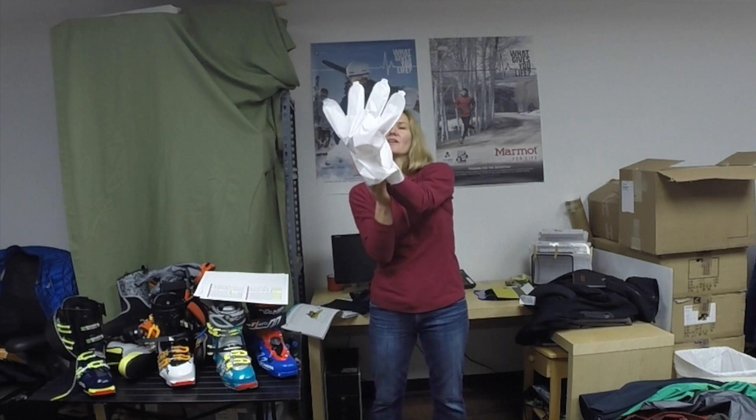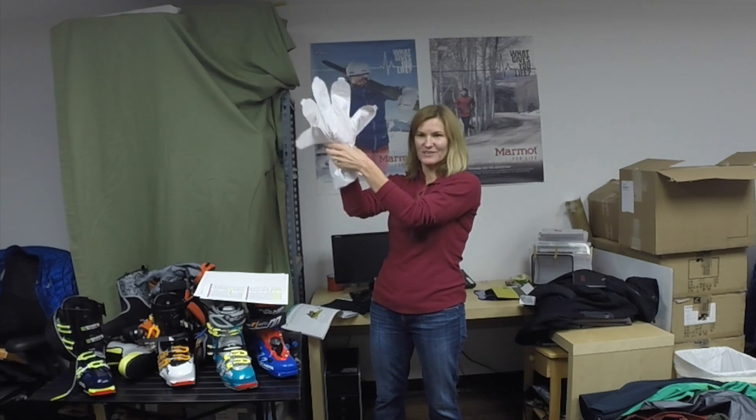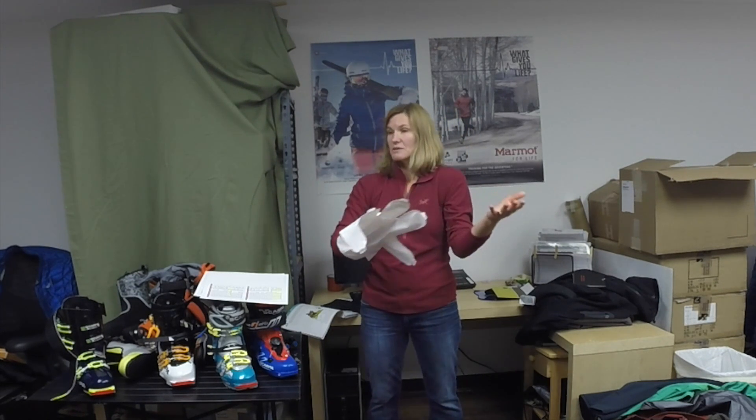You have the face fabric, so you make a shell without using a laminate. Then you put the liner in it, and then you fill the liner with insulation. So that's what this gets filled with, and then you put something else in there. So you have this really big insert in a glove. Works really well.